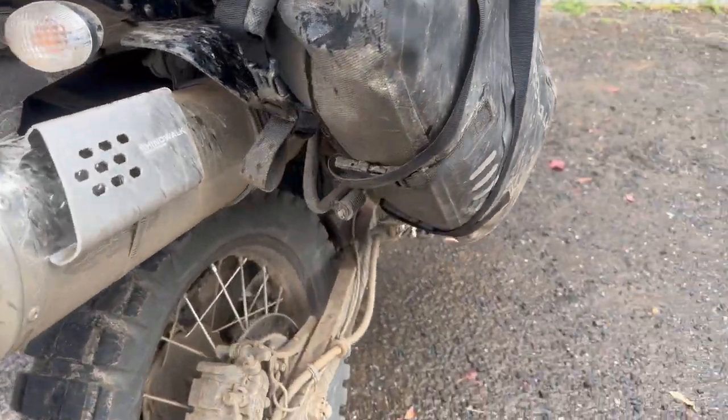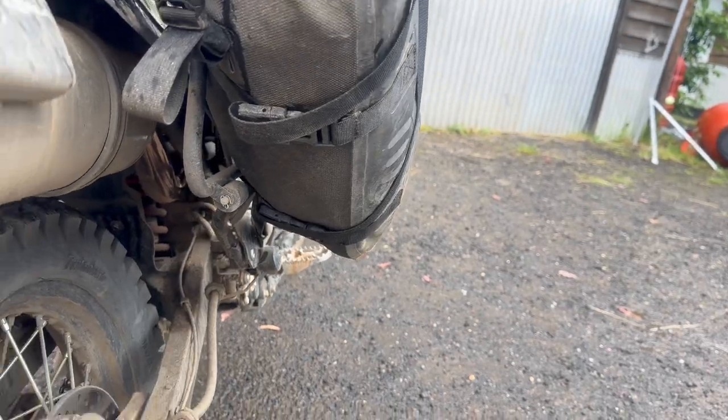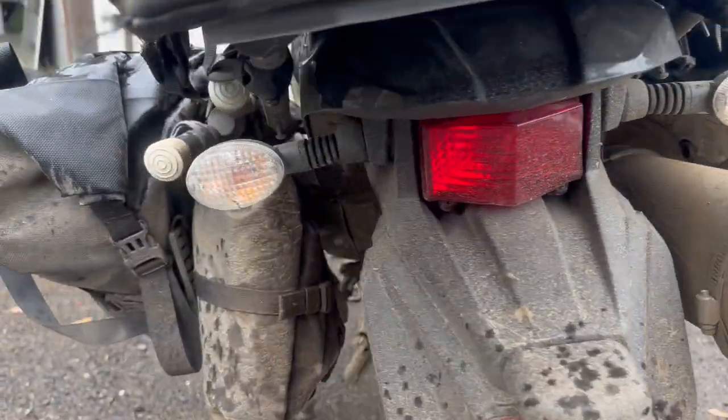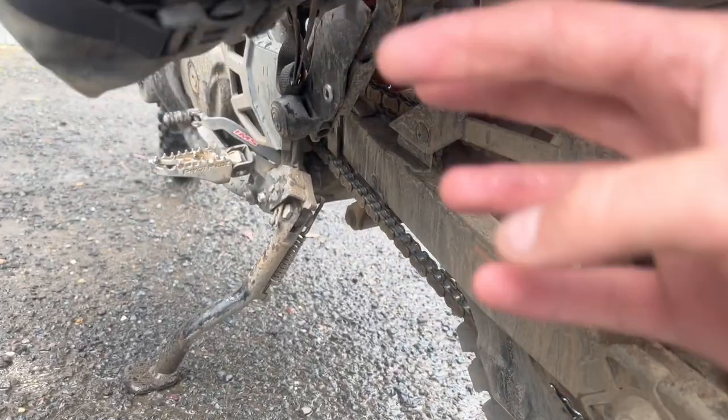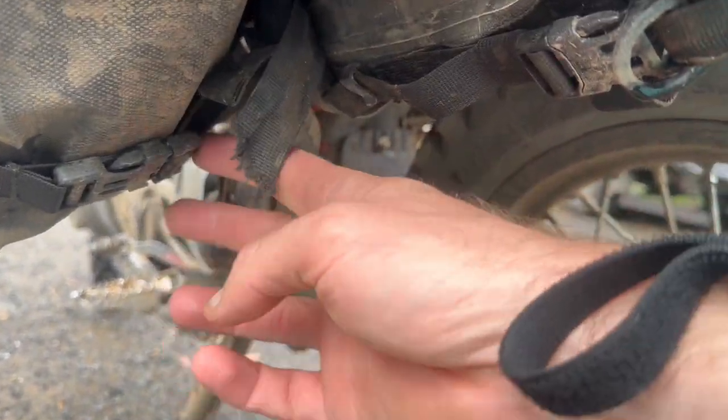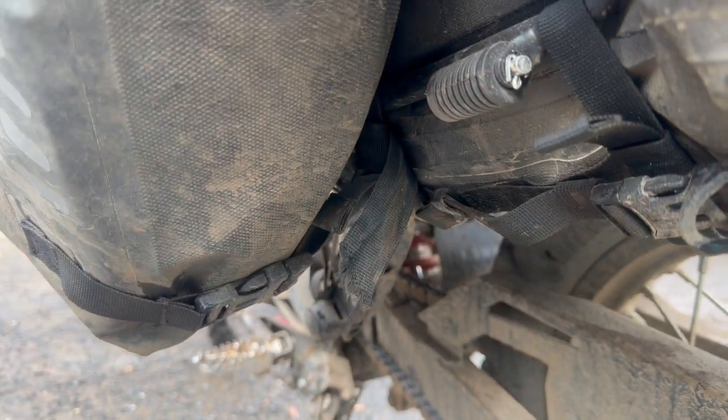Bouncing around, clanging around, gravel — not a problem, no issues at all. The only thing I did was forgot to do one strap up before I even left for the trip, which then meant it ripped the strap off, so I found another clip that matched the same fitment and put that on.